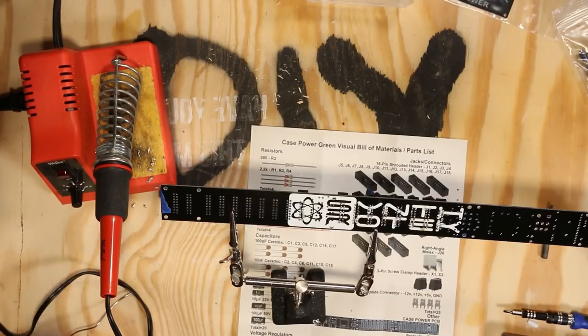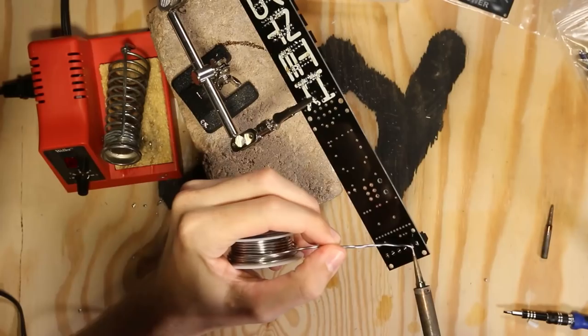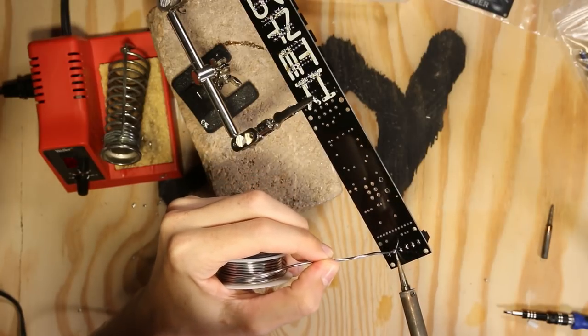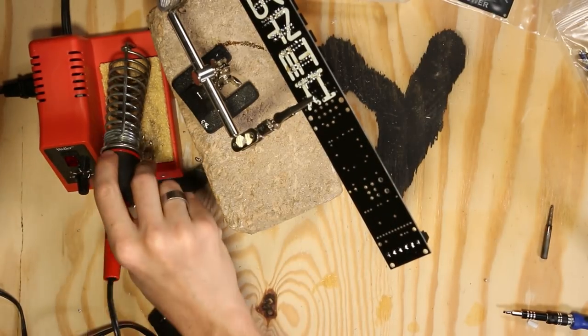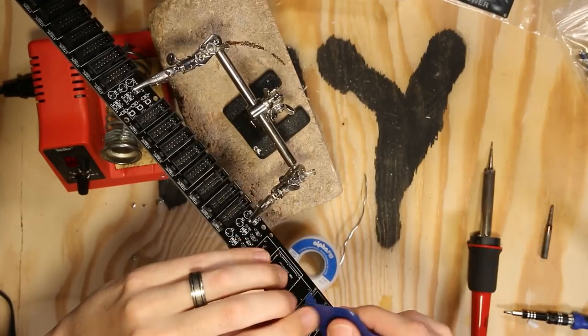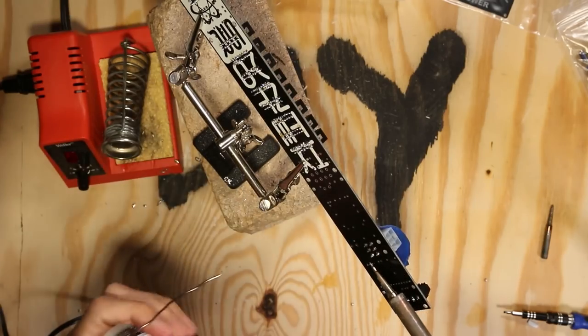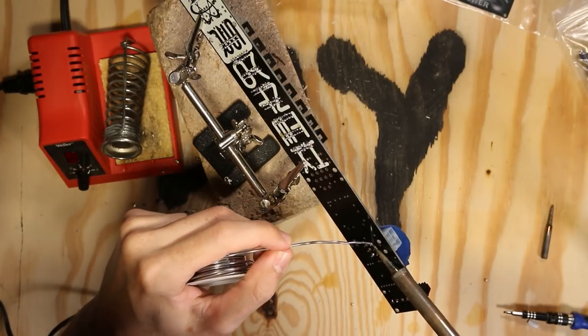Then I took a break. Next we're going to put on the screw-in connectors on the end — they're designed to hold the power cable, LED, and switch. After that I decided to put on the Molex connector. Again I was working on connectors first, and this one was really easy to solder on.